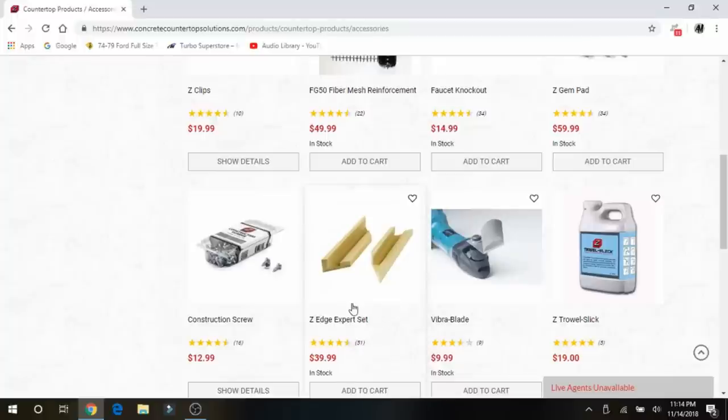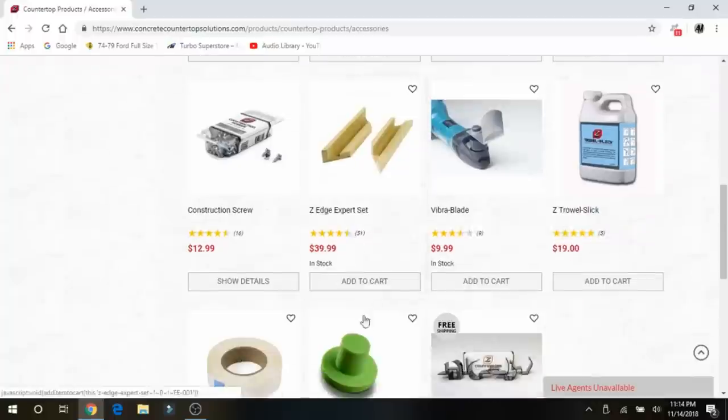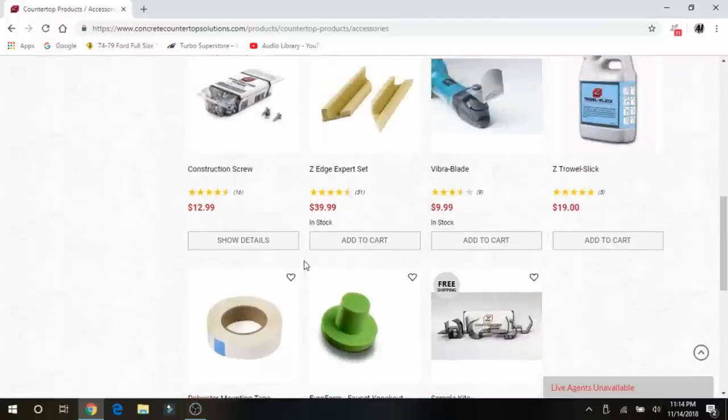They also have jigs so you can hold the fiberglass more easily in the chop saw. I didn't get one of these and found it just as easy to cut without one. They also have a sample kit for different profiles, so you can order that ahead of time and look at the profiles if you would like.